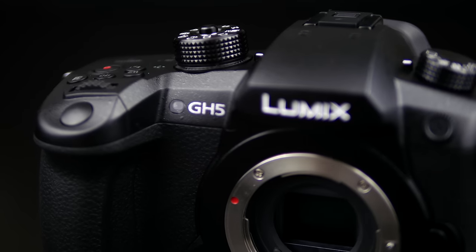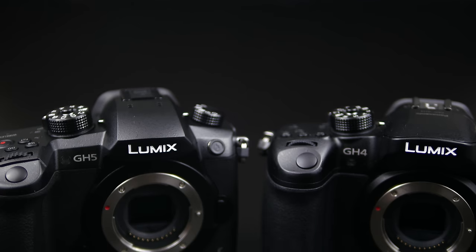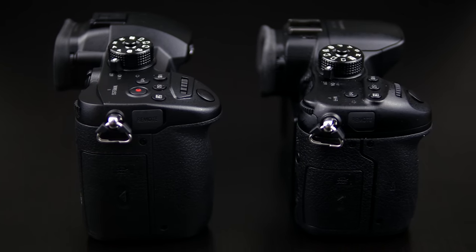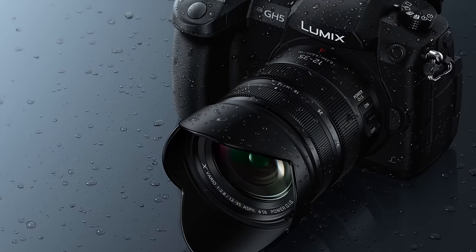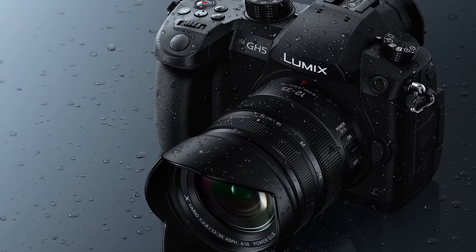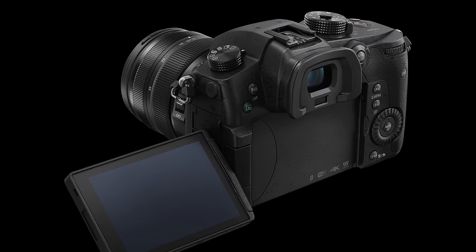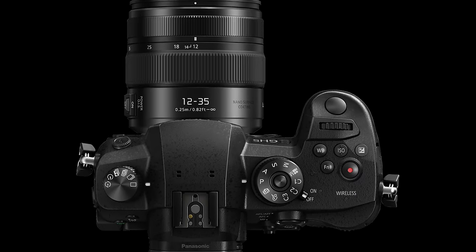The Lumix GH4 was a breakthrough camera that set a new benchmark for video from a compact system camera. The GH5 body feels really great in the hand — a solid piece of equipment. It has similar proportions to the GH4 but with all the extra processing capability behind it, which gives you an idea of the remarkable engineering achieved. The GH5 features magnesium alloy construction and a weather-sealed body. It's splash proof, dust proof and freeze proof down to minus 10 degrees Celsius, ideal for photographers who need to face the elements.